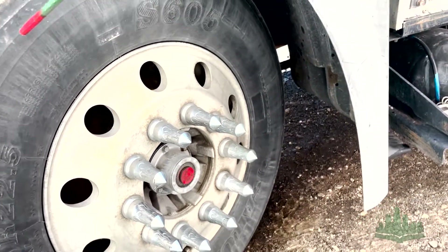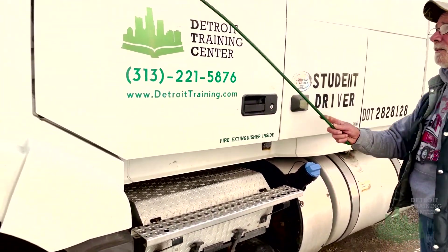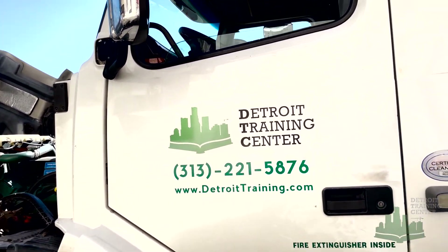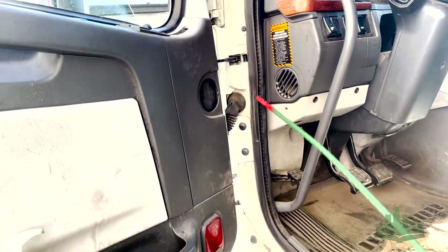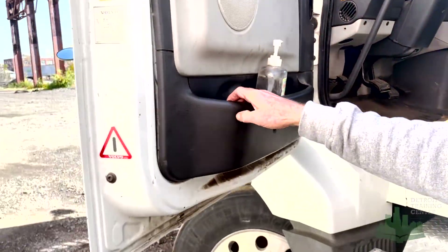Mr. Examiner, I will check the other side as I check this side. Moving out to the door. We've got my mirror — mounted and secured, not damaged, and adjusted to me. We've got my door hinges — mounted and secured, not damaged. We've got my weather stripping — mounted and secured, not damaged. And the door opens and closes properly.